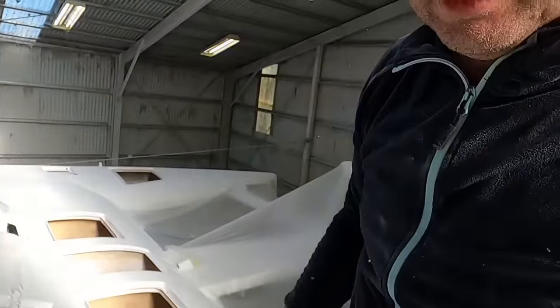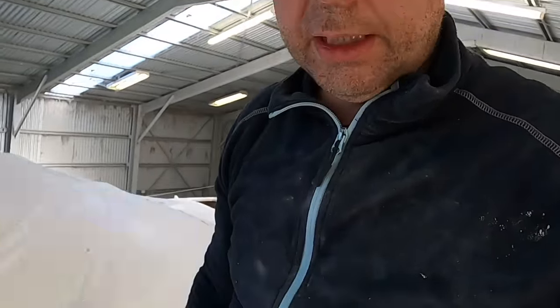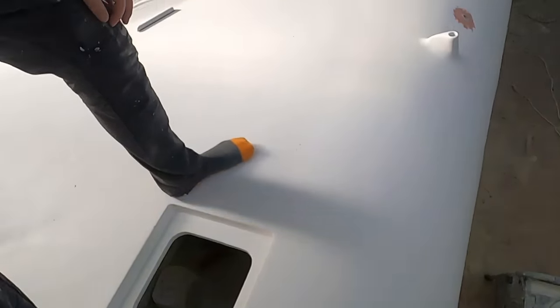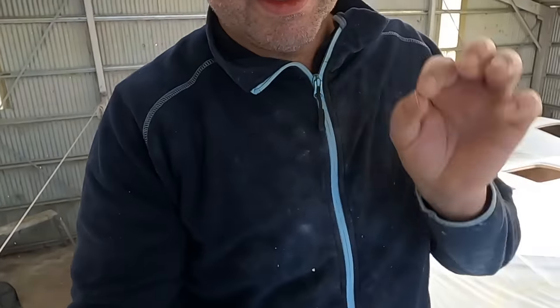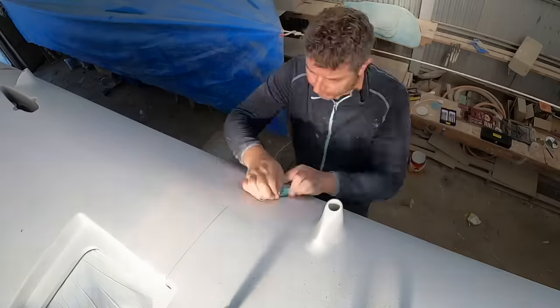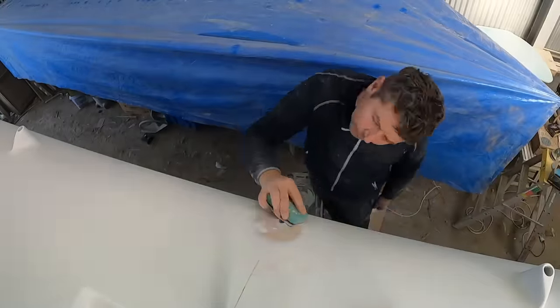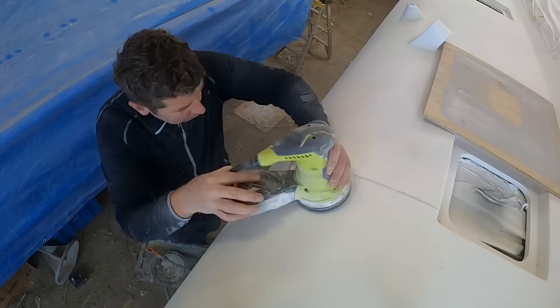Then I'll sand them smooth and put a layer of paint on them. Sanding time — so much fun. Actually this is sort of fun because shaping little things like this is quite rewarding. It's almost like when you paint — unless you find more holes that you need to fill, then it's no fun at all.